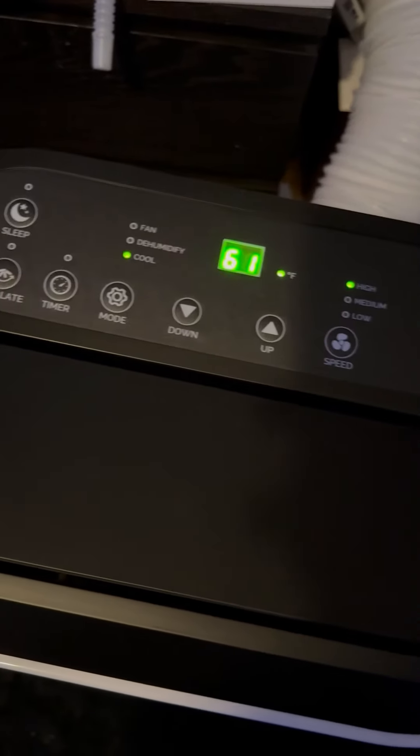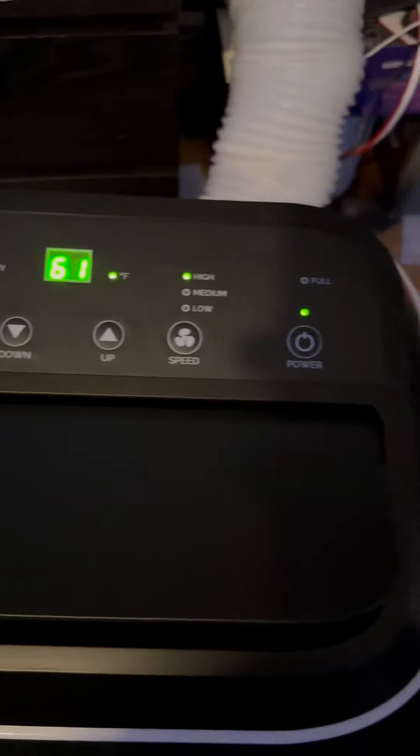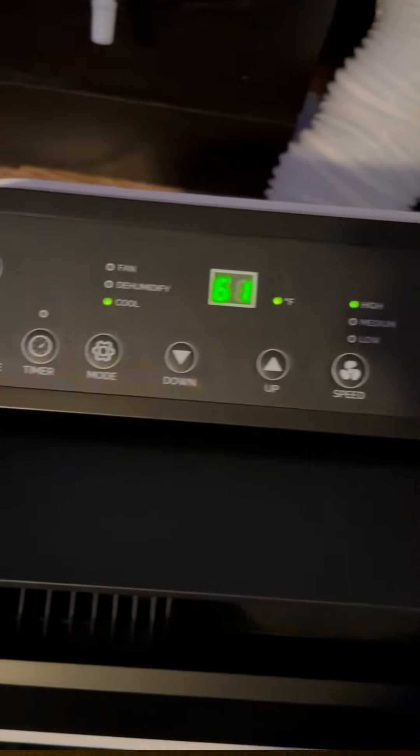Look at it all lit up and running. Listen to those gale force winds blow. I'm going to give it a couple hours and see what I think.